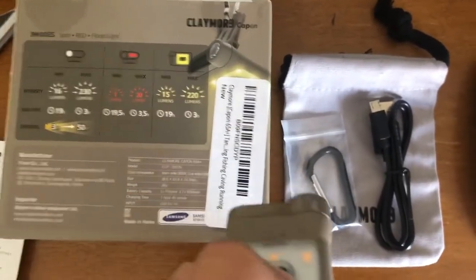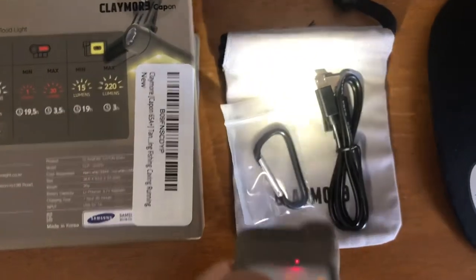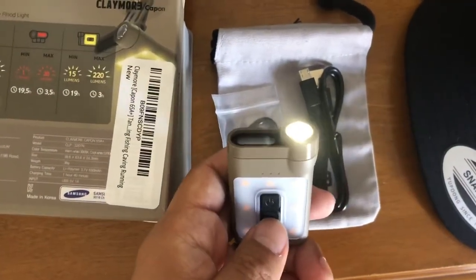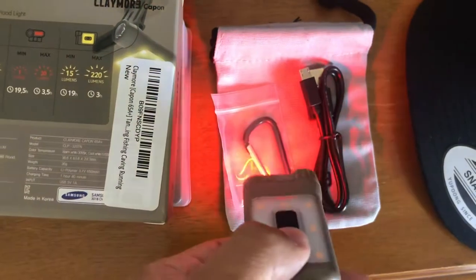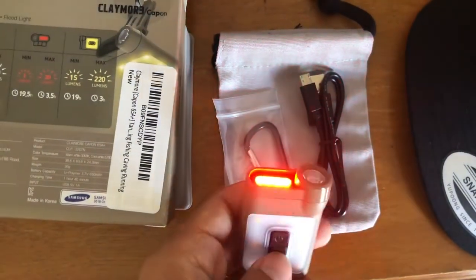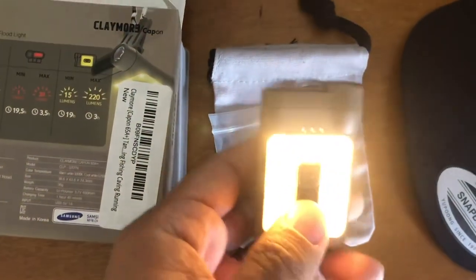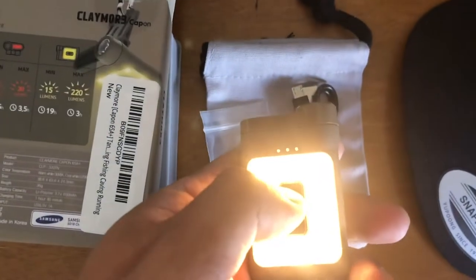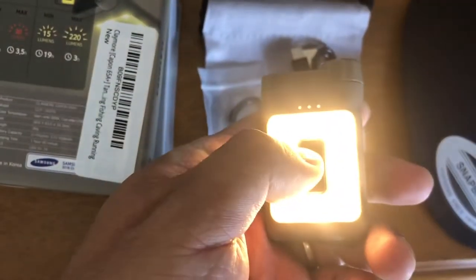Just press it to turn it on, then press the button again to change the mode. This is the red light — it's not too strong at night. Then this is the floodlight, which is actually quite strong. You can hold the button to increase or decrease the brightness setting.